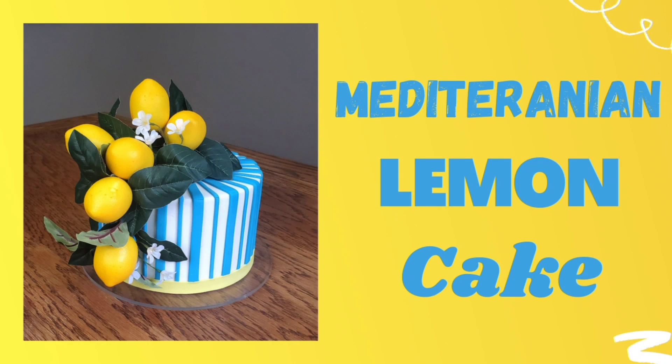Hey everybody, welcome back to Sophisticated Cakes, and if you are new to my channel, welcome — all are welcome here. For this cake, it might be one of the last summer-themed cakes since fall is upon us. I gave a go at this Mediterranean-inspired lemon cake, so stay tuned and I will get you all the details and tell you exactly how I did this cake after the intro.